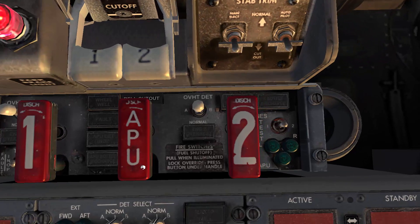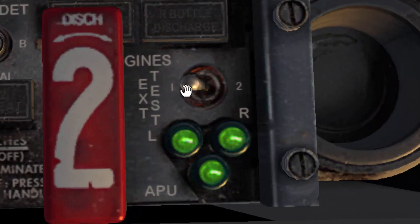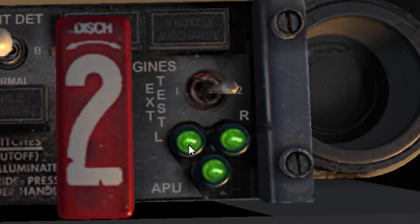Now check the fire extinguishers. Hold the switch in position one and verify three green lights illuminated, then hold it in position two and verify three green lights illuminated as well.